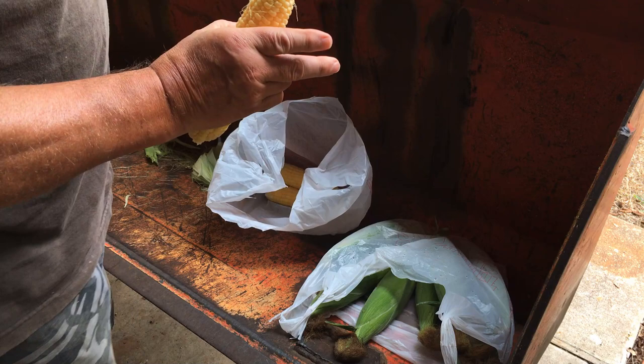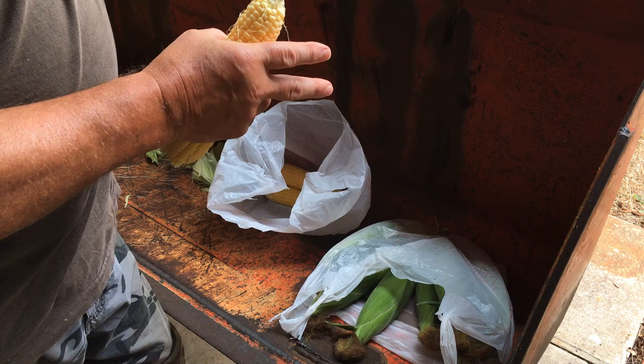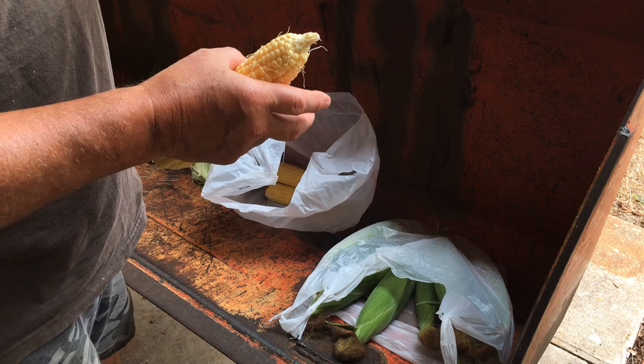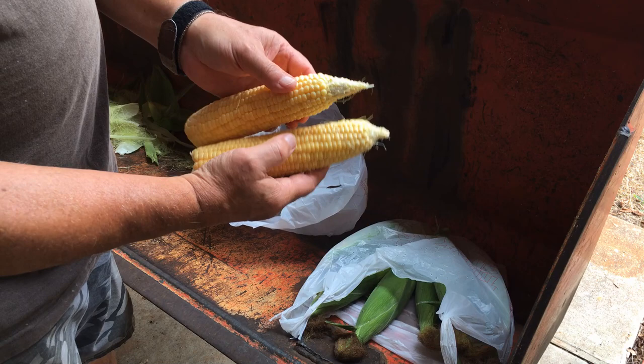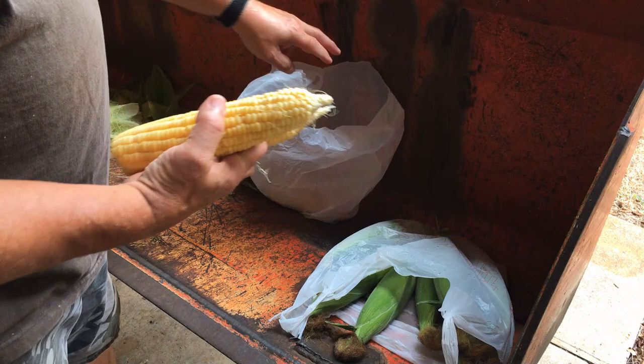These are those two rows that I hand pollinated. I told you I was going to show you if it worked. I hand pollinated those two rows by getting pollen from the tassel with a makeup brush and just dabbing the pollen on them. Not all of them are like that — you've got one like this — but I'll take that every day. That is not bad at all.